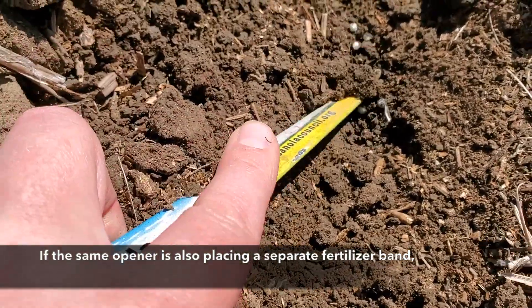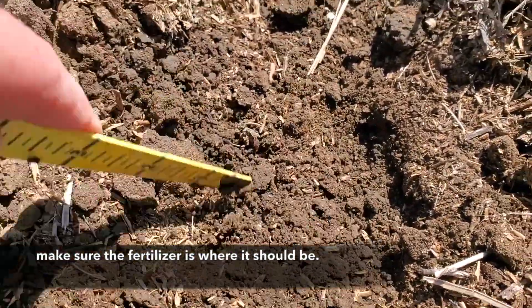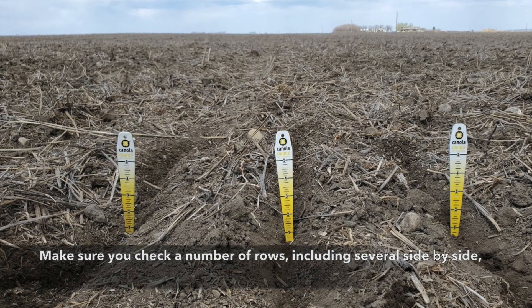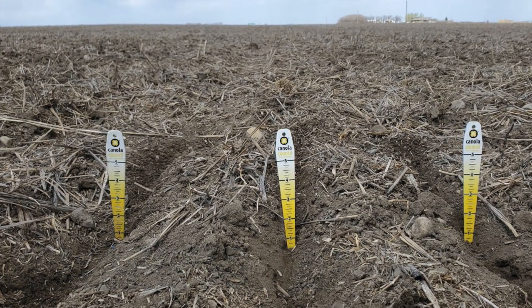Also, if the same opener is placing a separate fertilizer band, make sure that the fertilizer is where it should be. Finally, and most importantly, make sure you check a number of rows, including several that are side by side, to make sure that the drill is getting the same depth across its whole width and front to back.